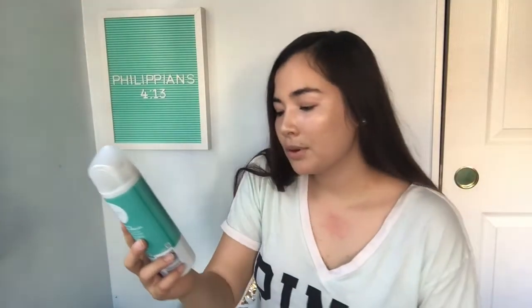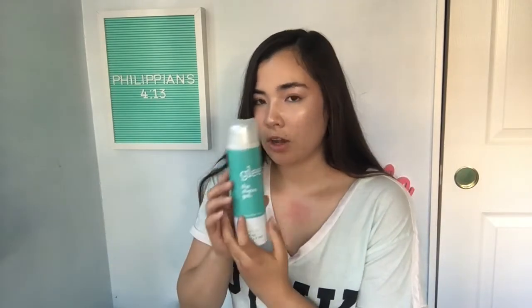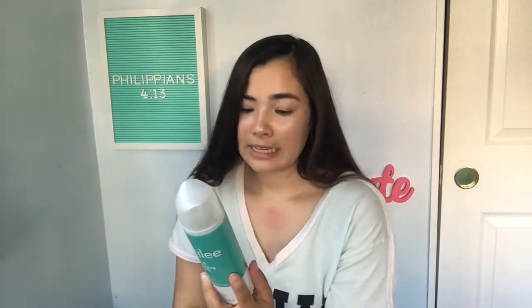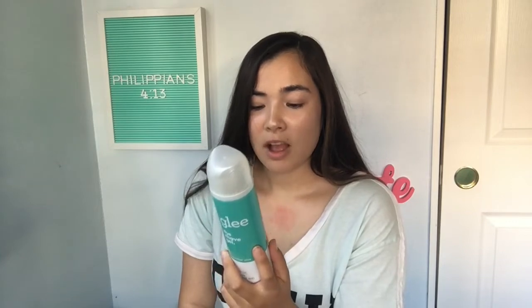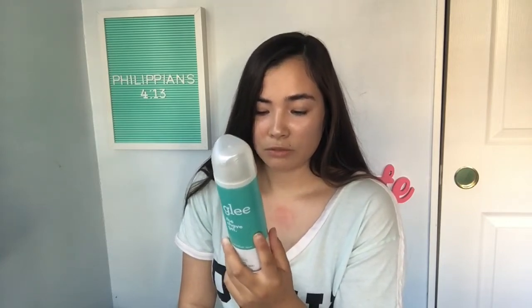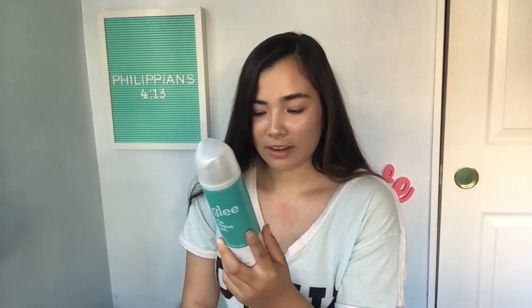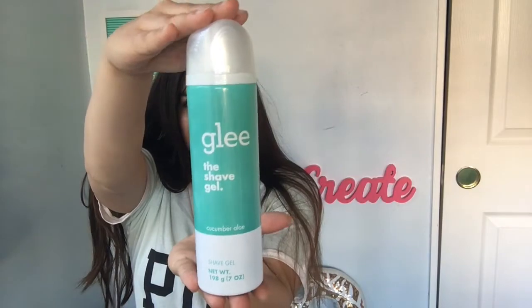The shave gel I got is cucumber aloe, and it comes in seven ounces. It's called Glee. It says 'It's time to try something different — treat yourself to a surprisingly great shave with a rich lather from our gel with the calming scent of cucumber and aloe.' Directions: rub gel over wet skin to create lather, shave, and rinse. So this is what the bottle looks like, and it has a little top.